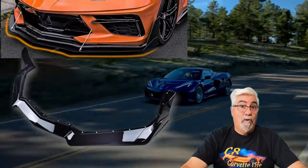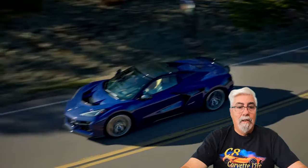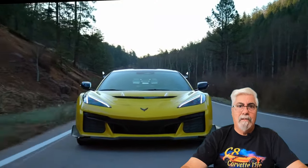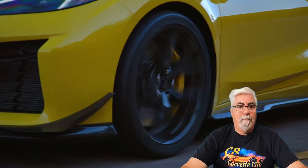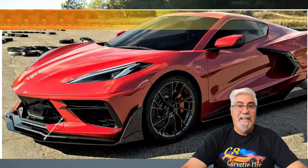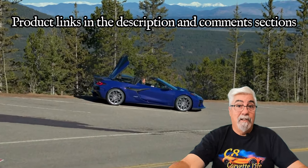Now here we have a C8 Corvette splitter that is designed after the popular C7 Z07 Stage 3 splitter. You can see that the side fins extend much higher than the 5VM style and will give your C8 front end a very aggressive look. It comes as a seven piece set but is very easily installed and assembled. Available in gloss black, matte black, or a glossy carbon fiber finish and is currently priced at $198.99. Links to all these products can be found in the description below or at the top of the comments section in the pinned comment.